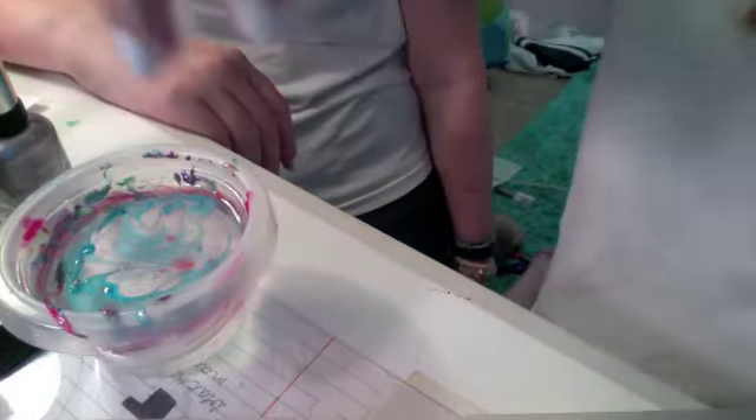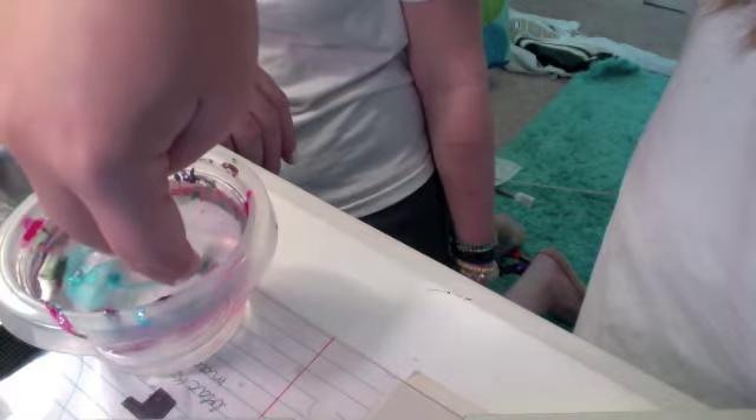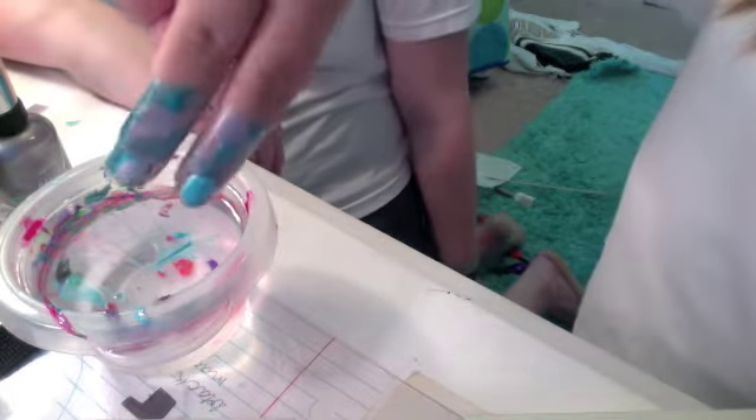After that, you're just gonna take your nail and put it in the water, wherever you want the design to be. So I just put it in there, I take it out, and that's what it looks like.